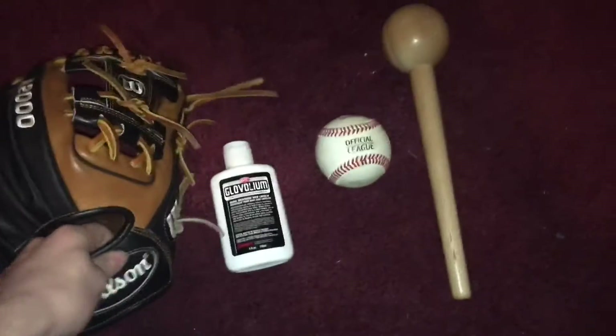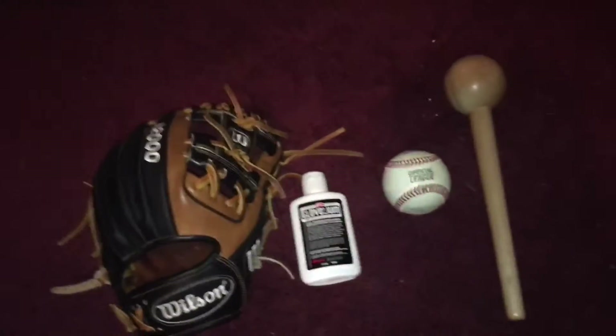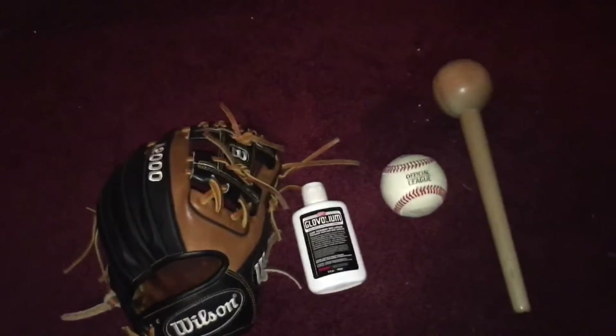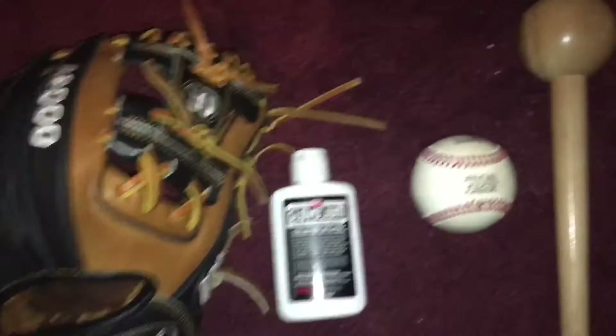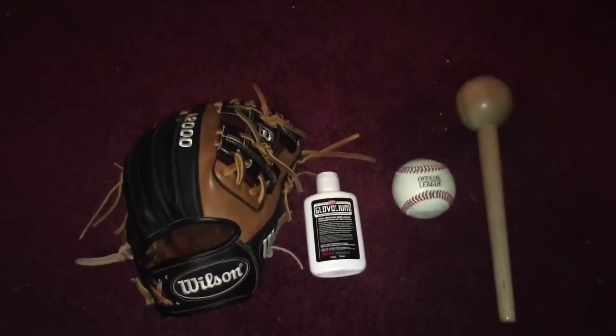It doesn't have to be an expensive glove. It can be a $50 glove or a $500 glove. No matter what the price is, this is how I break in my gloves.